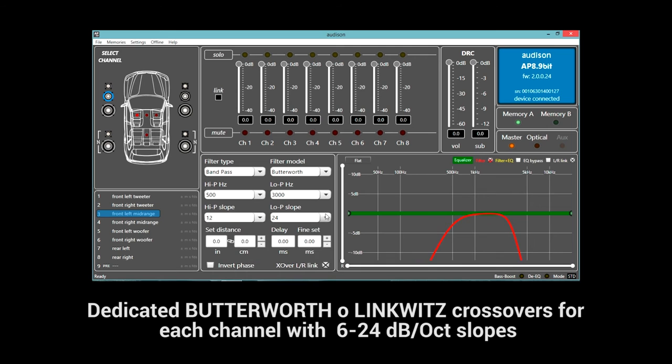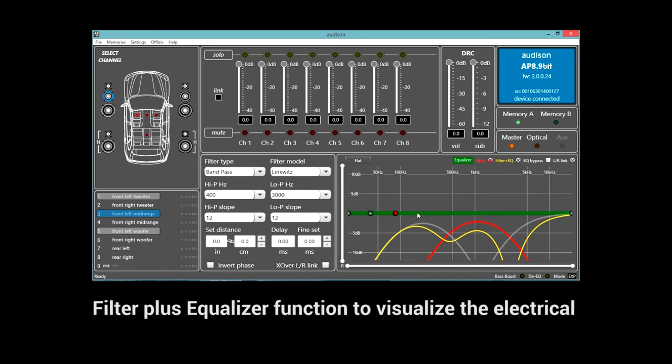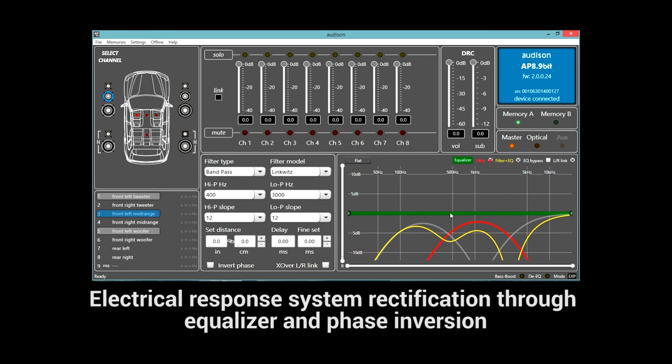The APBit equalizer features 10 parametric poles to draw the target curve via PC. This solution preserves a noticeable amount of resources for the DSP, with the plus of providing better acoustic response thanks to the drastic reduction of phase variations found in graphic equalizers.